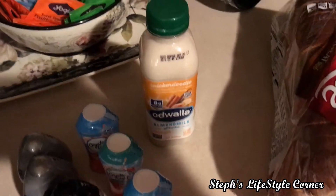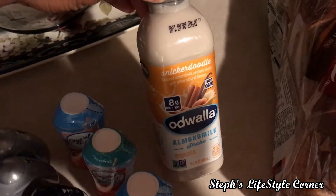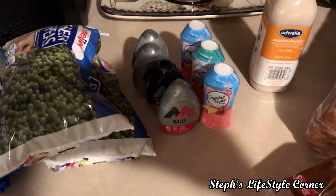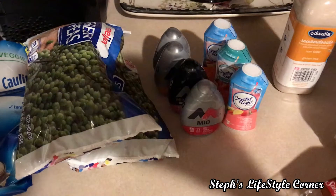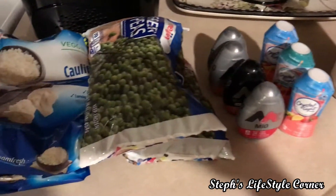Some Odwalla almond milk beverage — I saw this as I was passing by, so I decided to give it a try. And some of the water flavor packets. My husband likes to use those in his water since that's really all we drink here, so I got a variety for him.